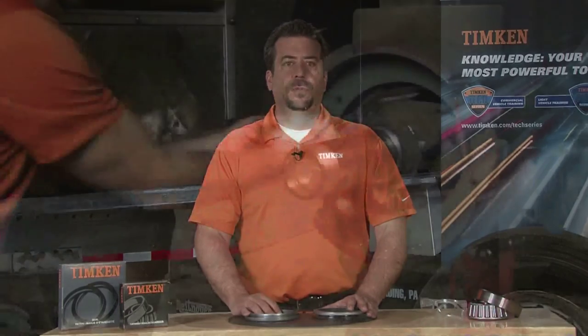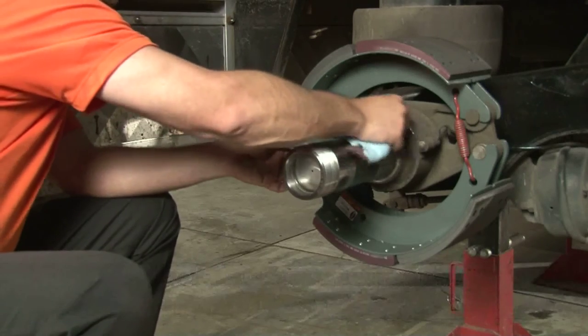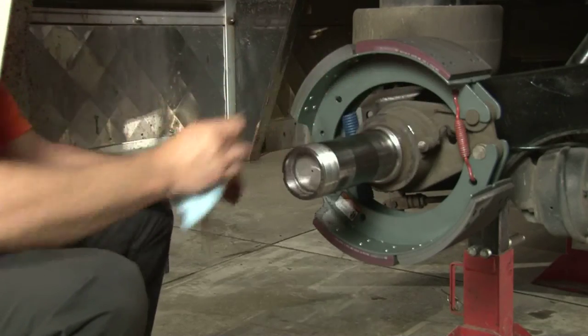Before you put the new wear ring on, check the surface of the spindle and the entire shoulder. If there's any scale or corrosion, clean it off using some emery cloth. If there's any raised metal or burrs, file them down, but be careful not to remove any of the contact surface of the spindle.